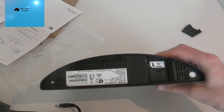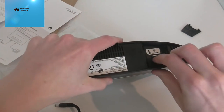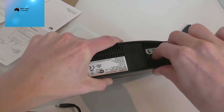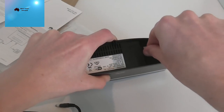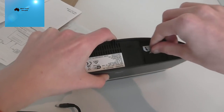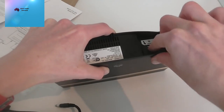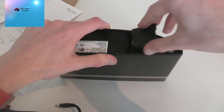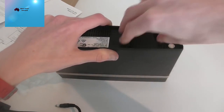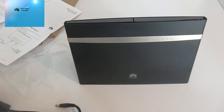Now to insert the SIM — you click it into the slot like this. They can be a bit confusing at first but once you've done it it's straightforward. There we go, and then just put the cover back on. That's the SIM inserted and now we're going to power it up.